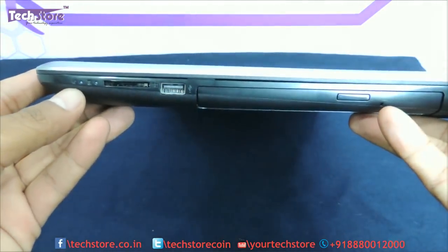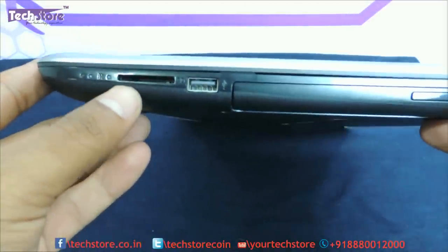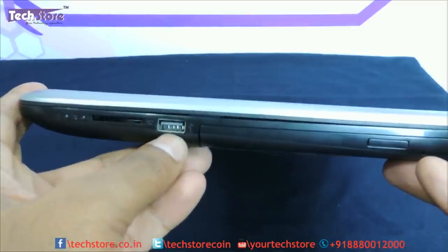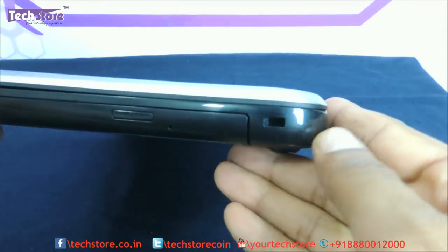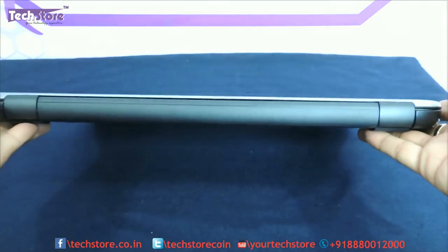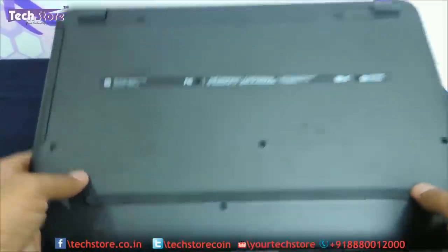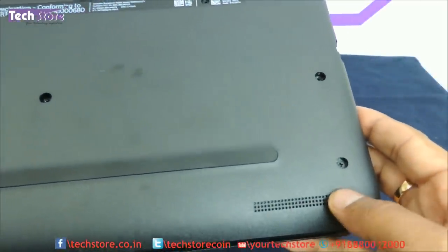On the right side you have two indicators: the hard drive indicator and the charging/power indicator, plus a memory card reader. There is another USB 2.0, so in total it has one USB 3.0 and two USB 2.0 ports. There is a DVD writer and a Kensington lock, with a glossy finish on this panel as well. The rear has absolutely nothing. At the base there is a rubber foot and the speaker grille, which delivers good speaker quality.